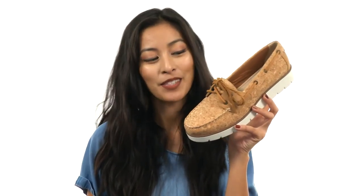Add a really quirky finishing touch to your look — or should I say a corky finishing touch — with the help of Sperry.